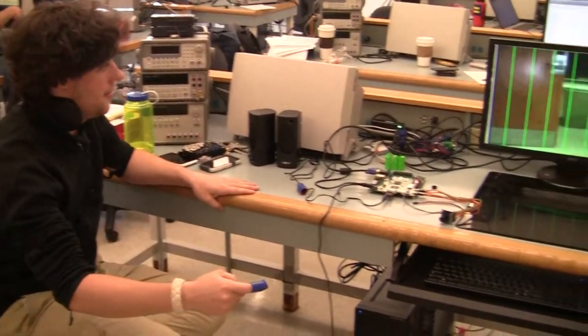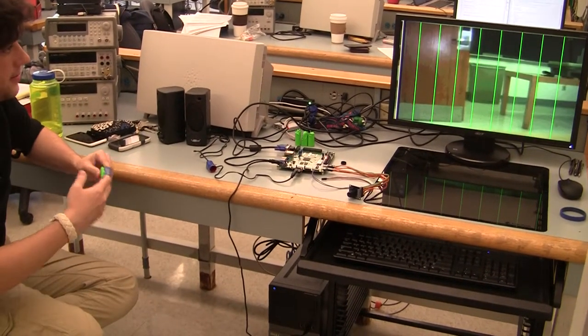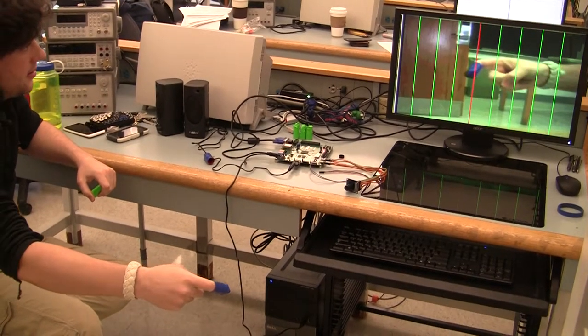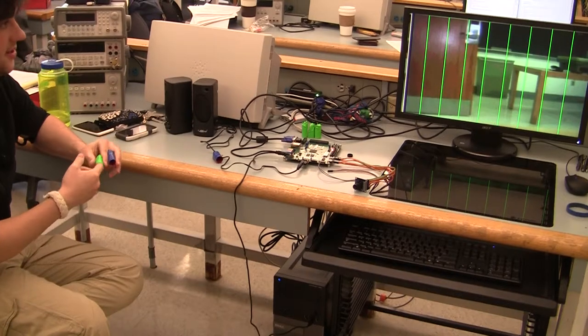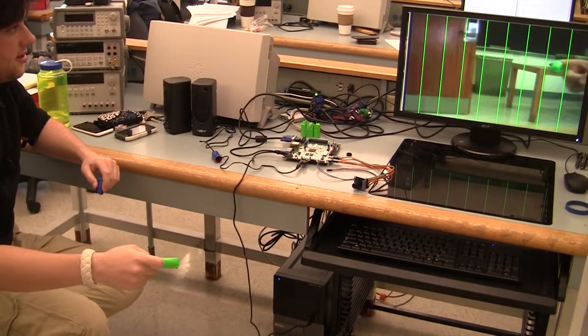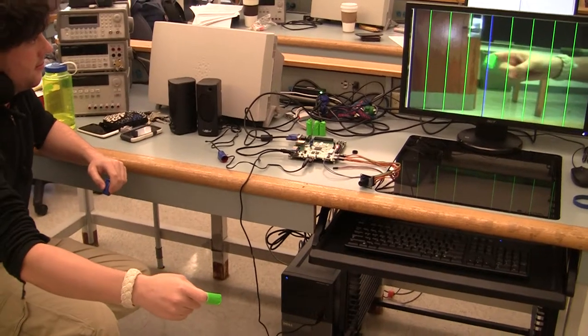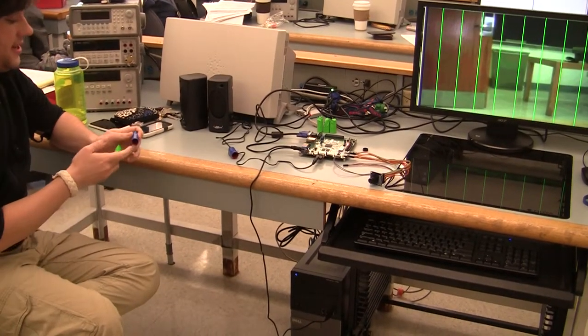Go ahead, you can demonstrate. So that's blue, and I'm going to do the same for green. And we can do both at the same time.